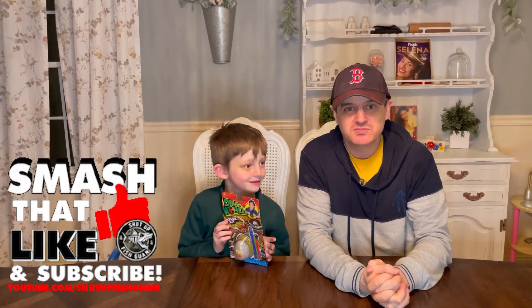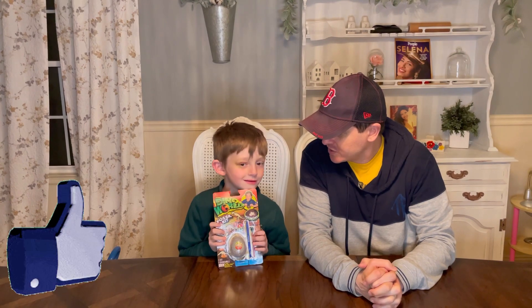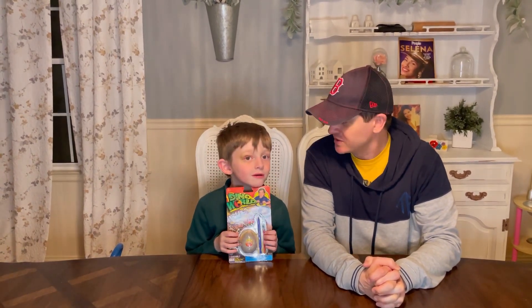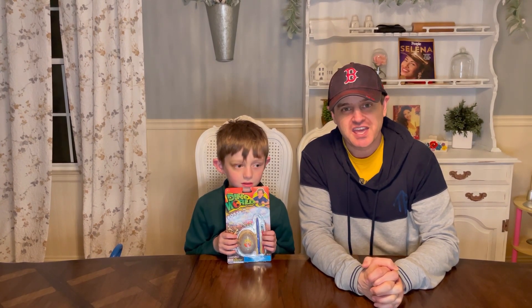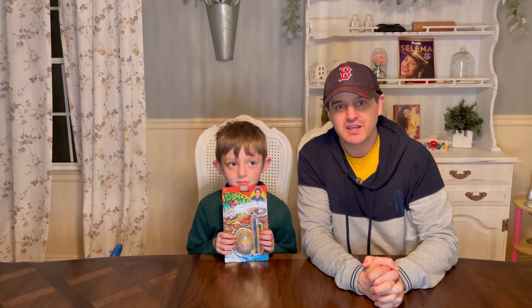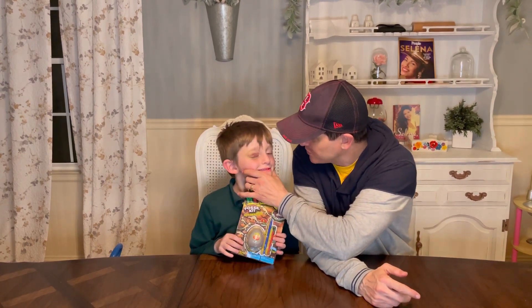Hey guys, this is Matthew and Daddy Eden. Today we are going to open the Dino World fossil kit. First, I just wanted to say that Matthew had an incident — we were playing tag and he ran into a cabinet and his eyeball is all black and blue.